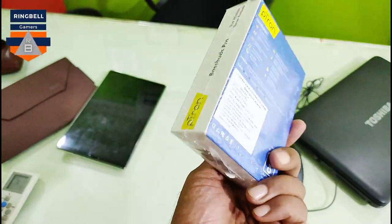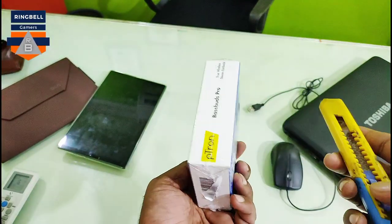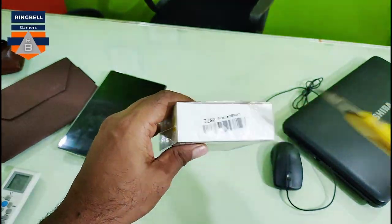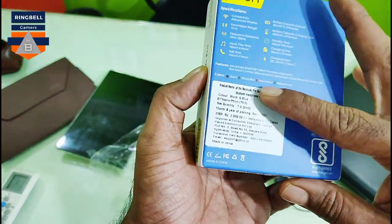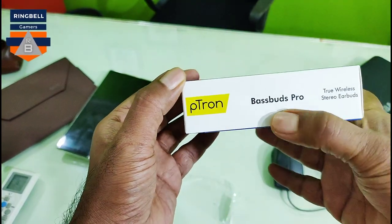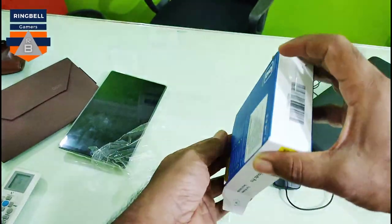So let's open and see — it seems to be perfectly packed. I'm not sure whether it has been opened or re-stickered, but the pack looks perfectly okay. I just received it today. Starting by removing the plastic cover — it is a black box. It is the Petron BassBud Pro, not Bose. Let me open it.